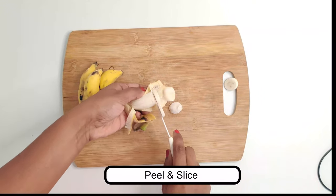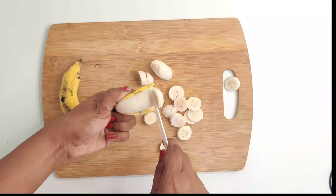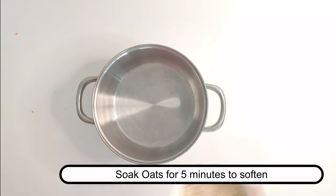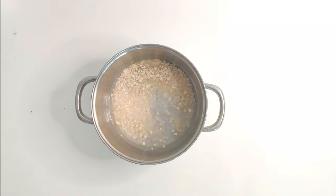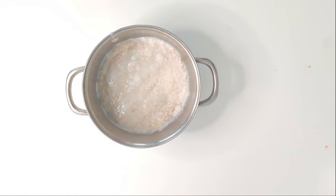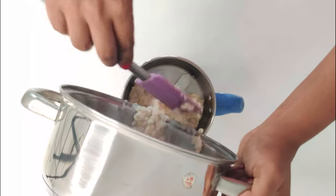I'm using five bananas because they're really small — you can decide how many to use depending on the size. First I'm going to peel and slice them. If you have time, soak the oats for about five minutes to soften them, otherwise cook them directly in water for about three minutes. Once cooked, cool to room temperature, transfer into a blender, add in the bananas and a pinch of cinnamon, and blend.